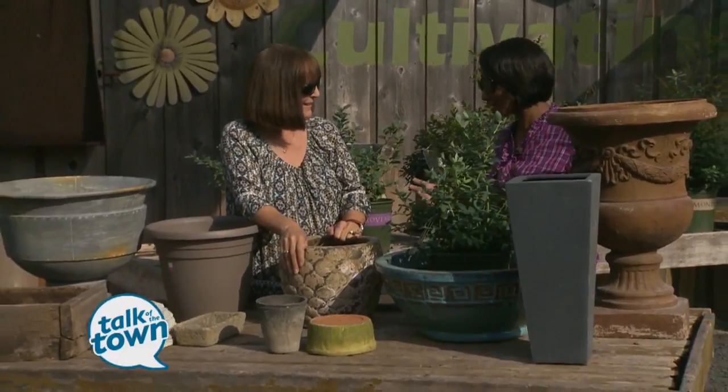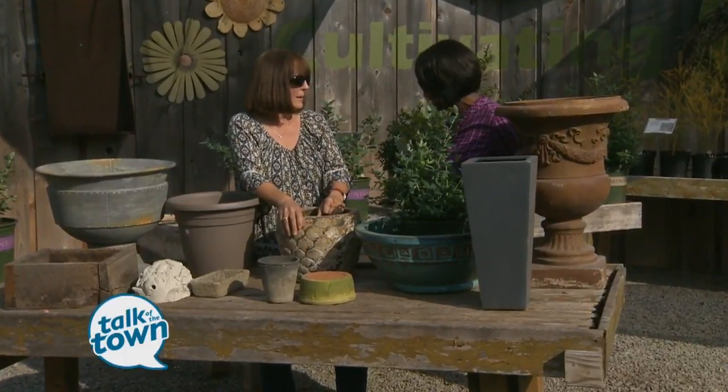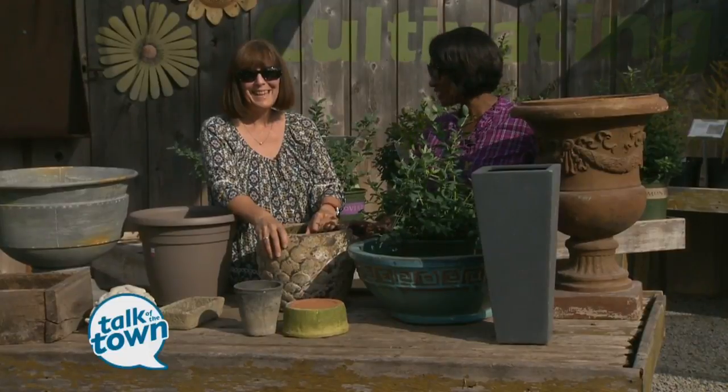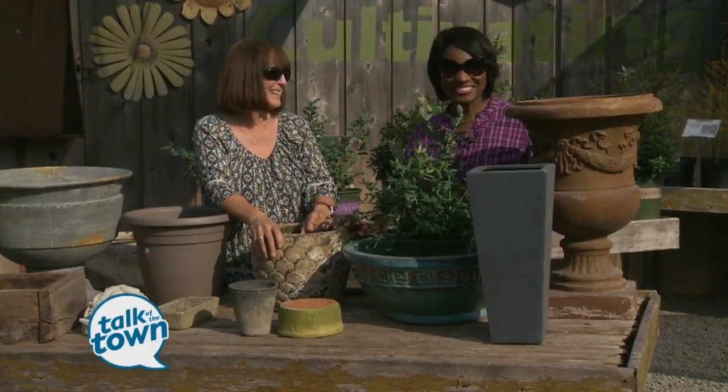Very good information, Cindy. I never really put that much thought into my containers. If you'd like to find out more, you can go to CindyShapton.com or look her up on Facebook as The Cracked Pot Gardener. And if you're in the market for pots, the Garden Center here has tons of pots of every description, so come on by. Thank you so much for allowing us to be here today, and thank you, Cindy.